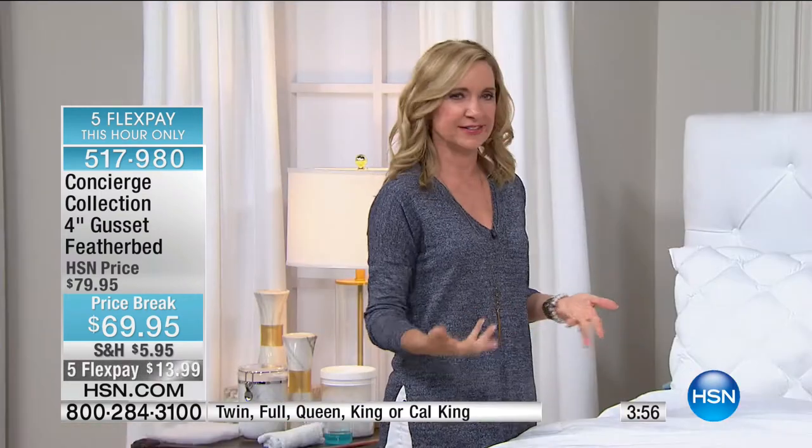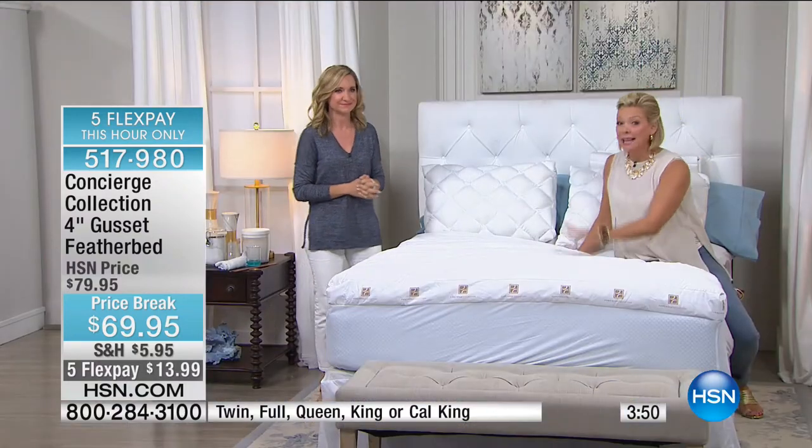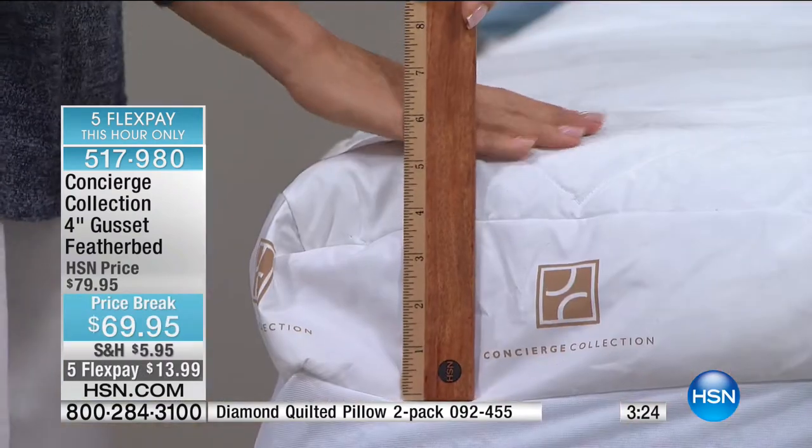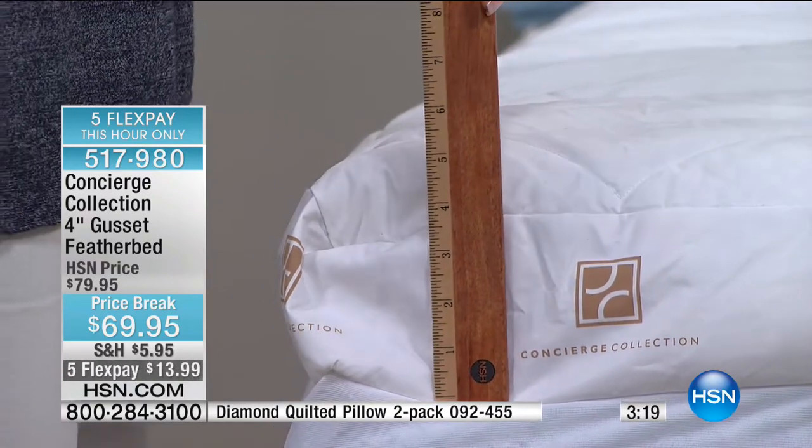This is our last hour of the day with Concierge Collection, and the Today's Special is coming up in just a few minutes. Last look before the price goes up $30 and the free shipping goes away. This feather bed is an essential — there are fun things for the bedroom and then there are the basics. This feather bed really has all the improvements we've ever seen incorporated into its design.